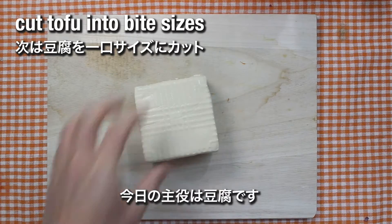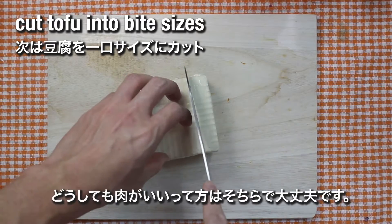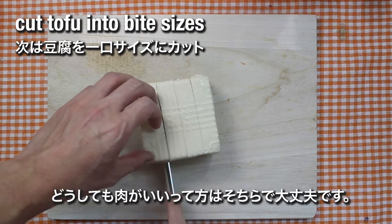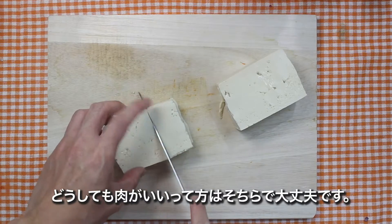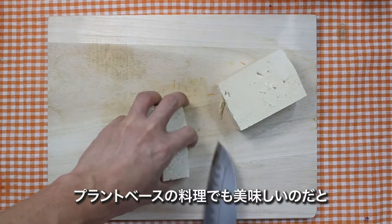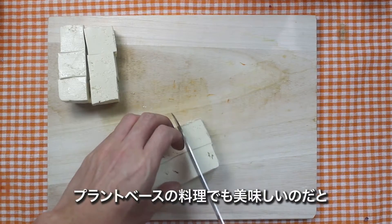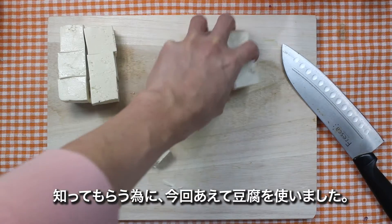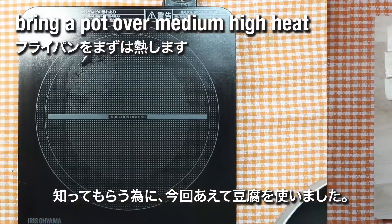Today the main role will be played by tofu. And if you are not a fan of tofu, of course you are more than welcome to replace it with shrimp, beef, or pork. We are using tofu because we want to show you how a plant-based diet can be as nutritious and tasty as the meat-oriented diet.